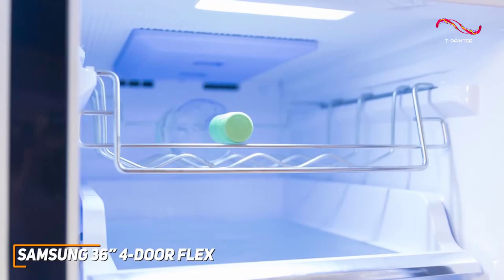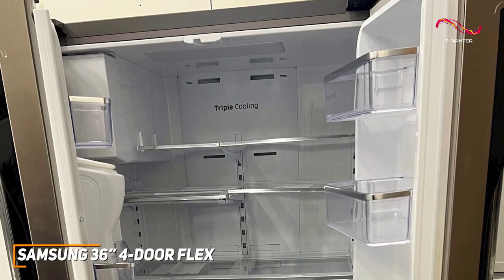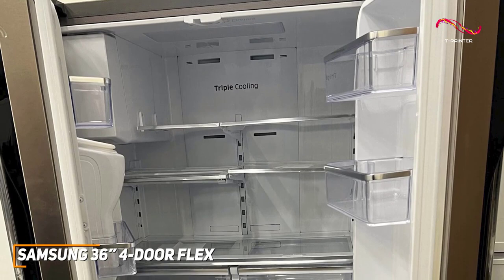Efficiency is key, and Samsung nails it with their triple cooling technology. This system ensures optimal humidity levels in the fridge and freezer, keeping your food fresher for longer. Organization is a breeze with adjustable shelves, door bins, and a spacious crisper drawer. The FlexZone drawer also offers customizable space based on your needs.